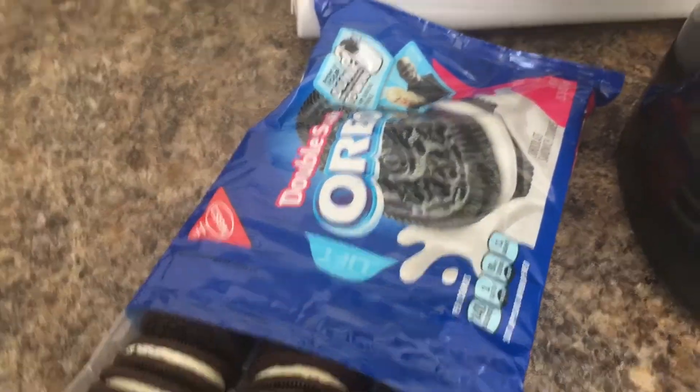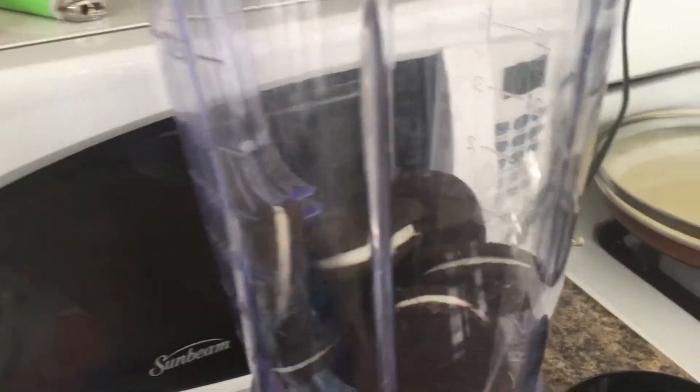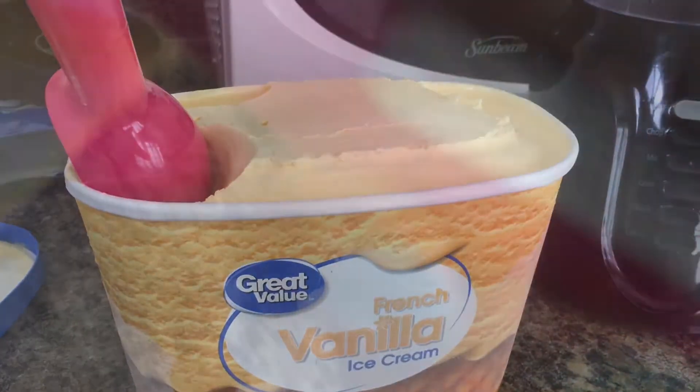Start by placing some Oreo cookies into the blender. You can put as many as you like. Blend until they're finely ground. Then add 3 to 4 cups of vanilla ice cream to your Oreo cookies.